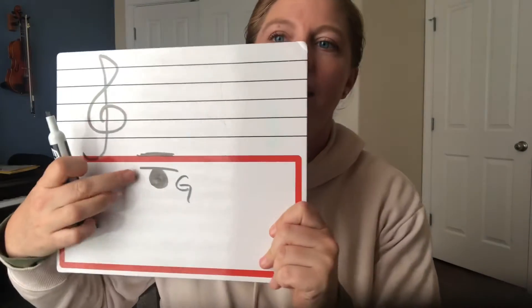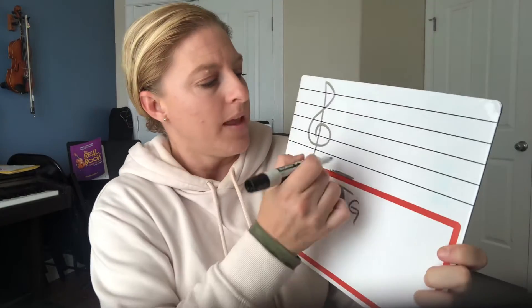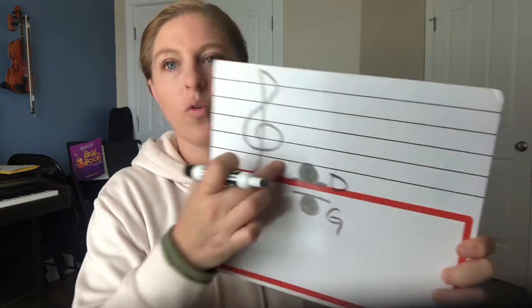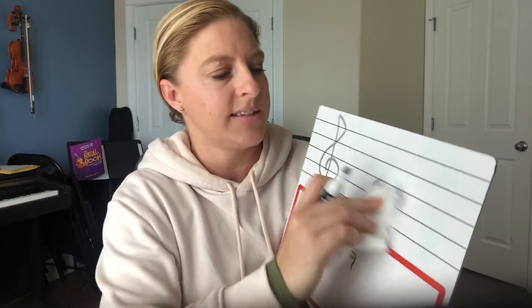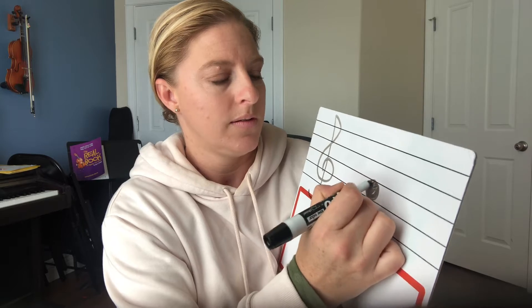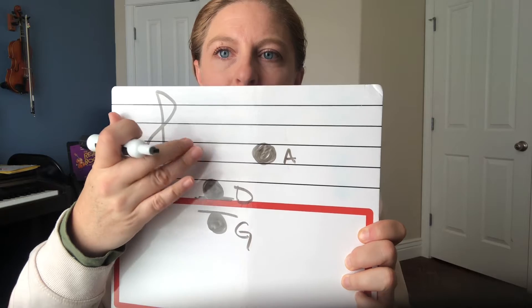Okay, back to our music staff. So we have our G string — if you see a note that looks like this on the music staff, you'd play the open G string. A note that sits right underneath the bottom line of the staff is code for open D string. Then we've got one for A — it's on the second space up; that's our second space, A. And we skip another space and go up.